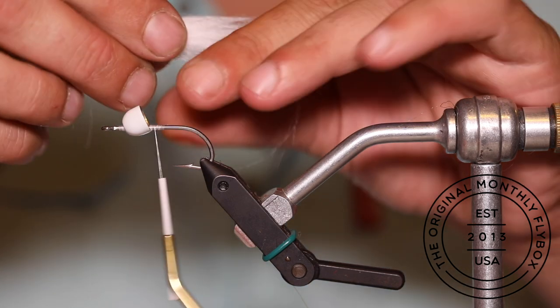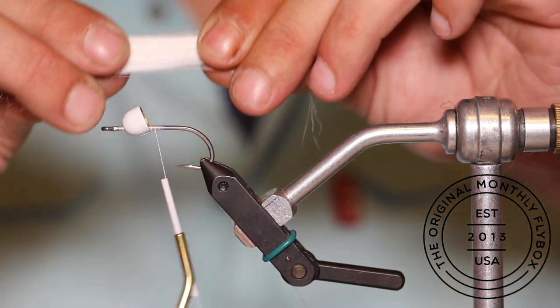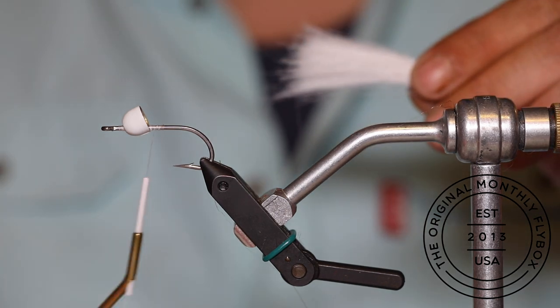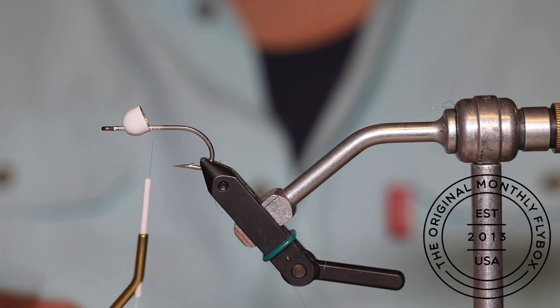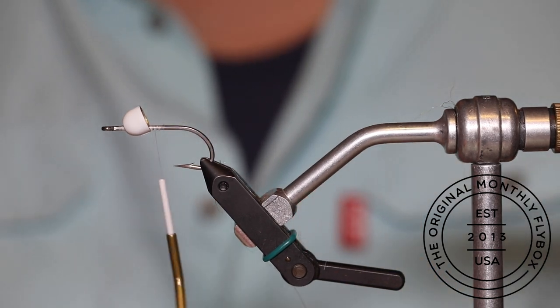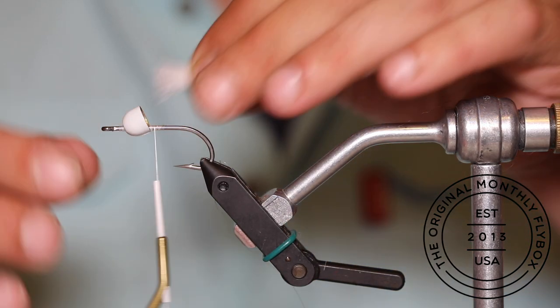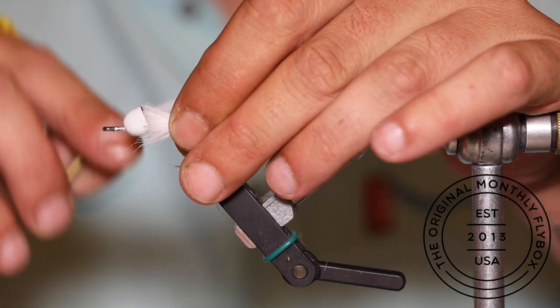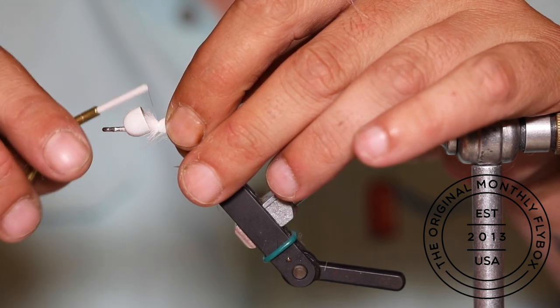Take a healthy clump of white craft fur and separate the shorter fibers from the long by pulling them out of the end. Do this a handful of times until you get most of the shorter fibers out of your clump. Once your white clump is prepared, pinch it against the hook shank and make a couple of loose wraps before pulling it tight.